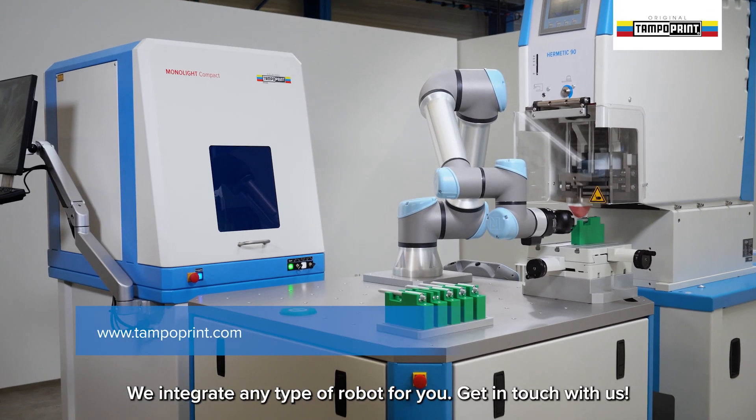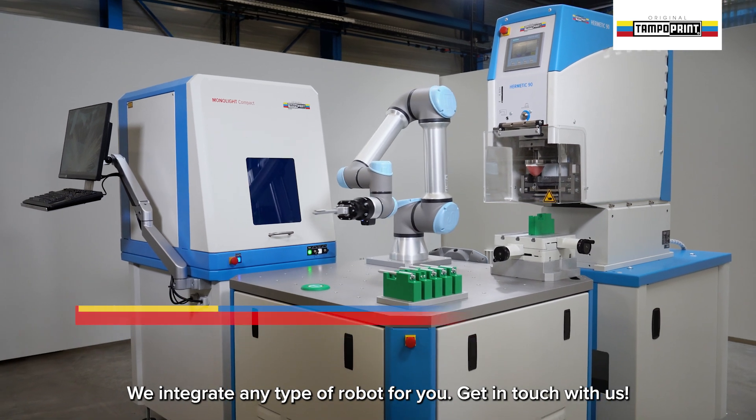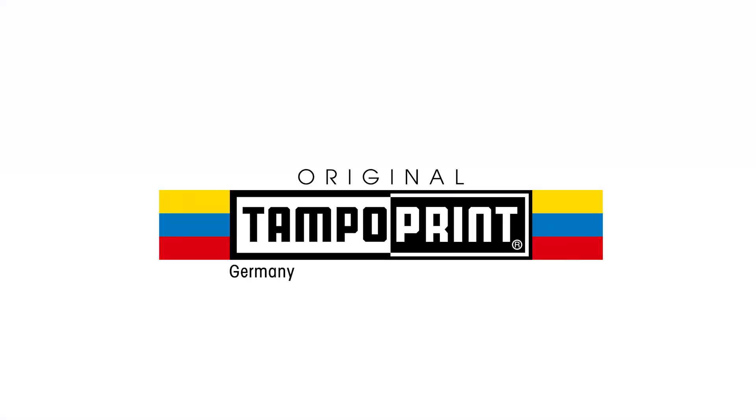We integrate any type of robot for you — get in touch with us. Technologies for your future.